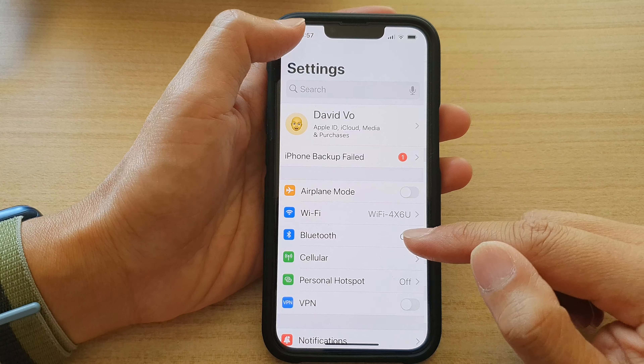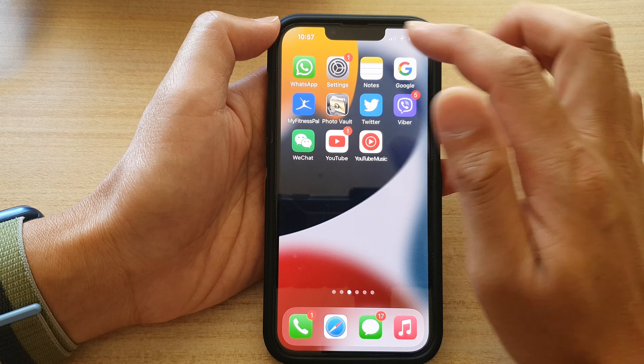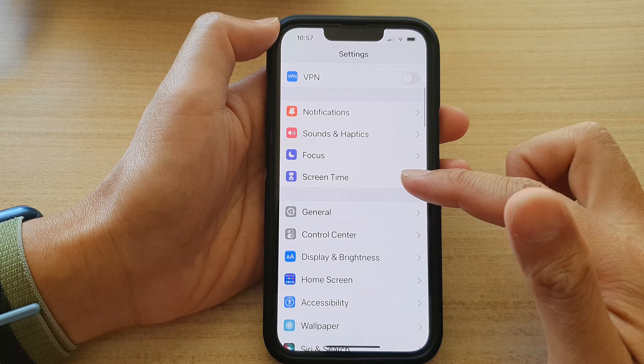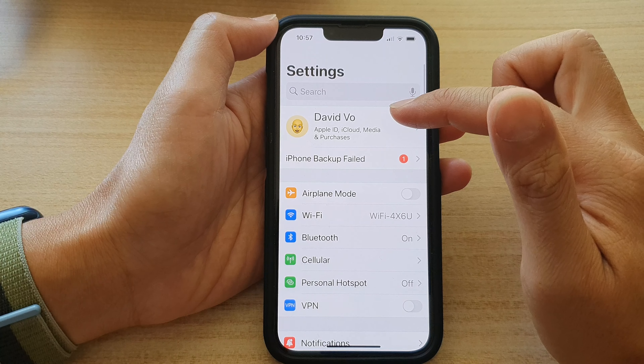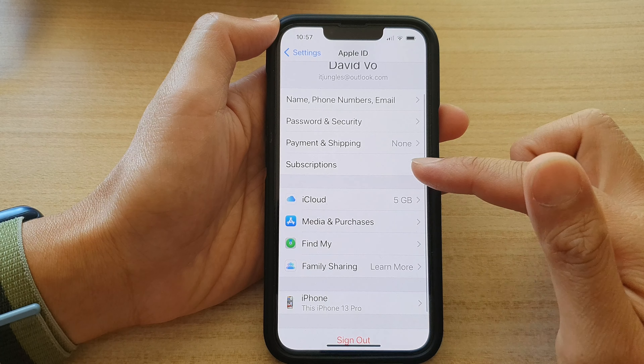First, let's go back to the home screen by swiping up at the bottom of the screen. And on the home screen, tap on Settings. In Settings, go down and tap on your Apple ID account. Next, go down and tap on iCloud.